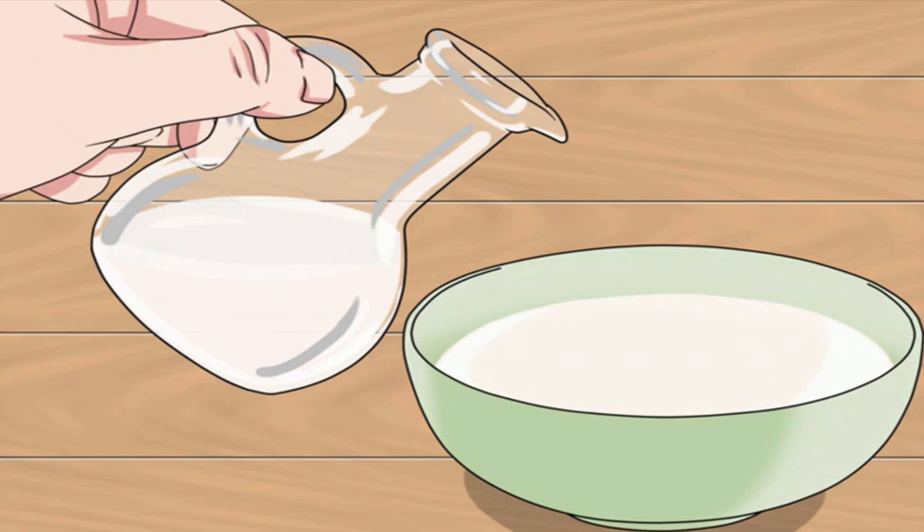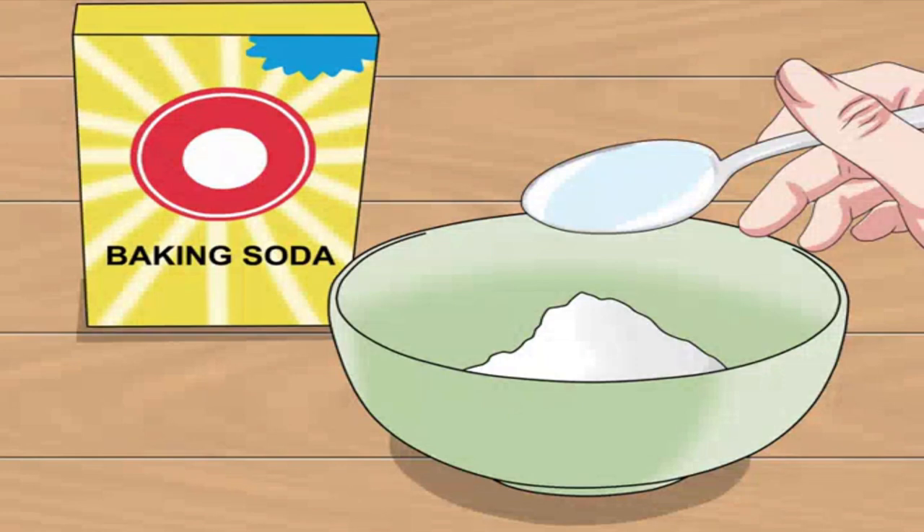Another option is a baking soda paste. Mix equal amounts of water and baking soda — for instance, one tablespoon of each — to form a paste. Dab a paper towel into the paste and apply it to a small area of the cloudy plastic using a steady circular motion.